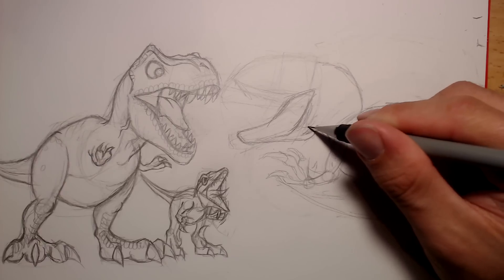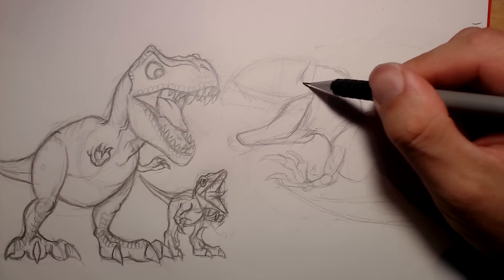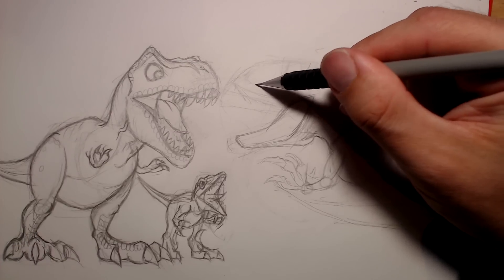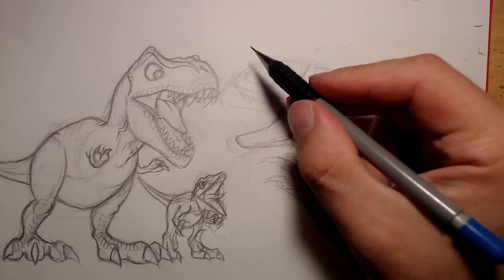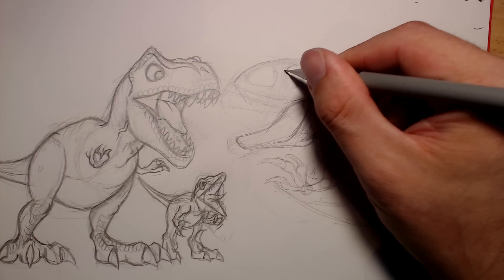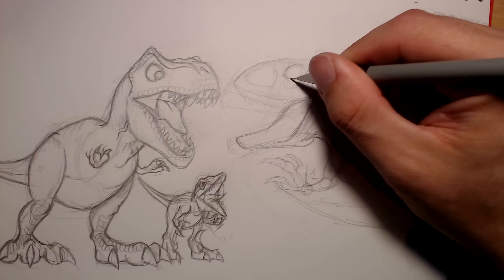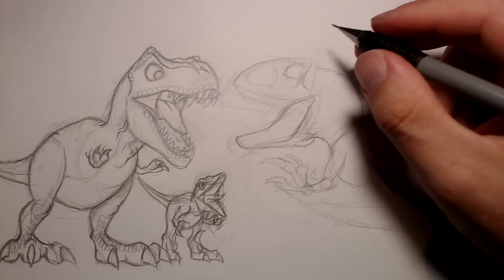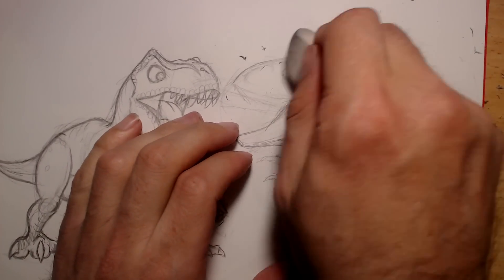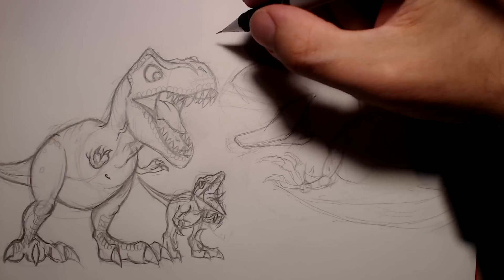I'm just going to draw a connecting line towards that part of the neck and then that shoulder part of the neck. Then I'll draw a line here for the back of her head. She seems to have two sort of holes — one for her eye and one for her snout — so I'll draw those little holes for the snout and for her eye section. I'm also going to draw that ridge part of her snout and I'm going to give her big kind of angry eyes, much like how I did with the T-Rex. Her eyes are looking a bit weird and derpy, so I might work on the bottom of her mouth.